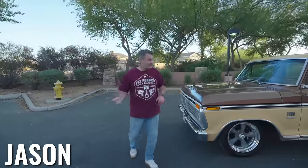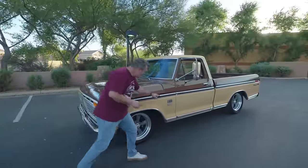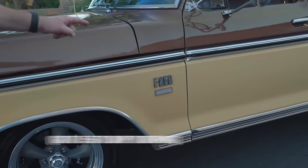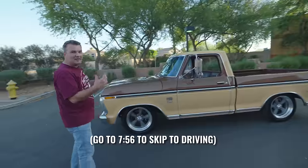Hey guys, Jason with Half Pinter Garage and we have a 1975 Ford F-250 Camper Special Short Bed. That doesn't actually really exist, but we made one exist.